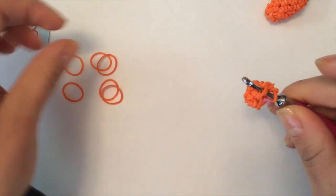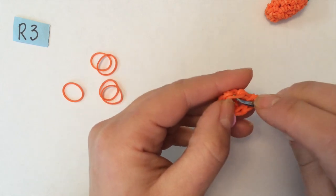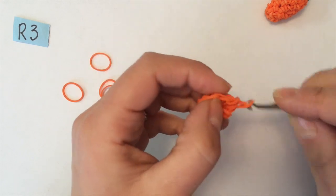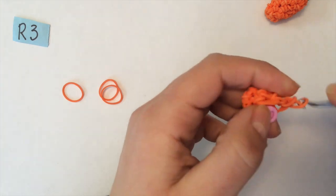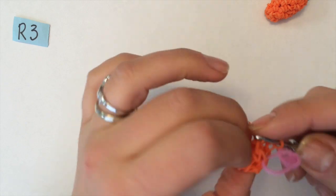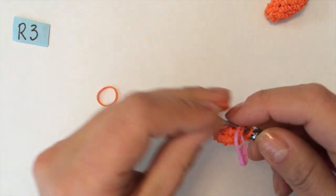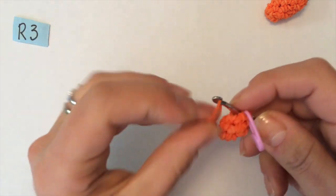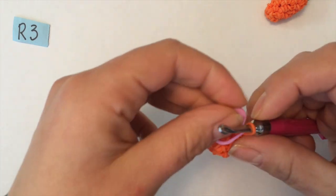Next chain: back in and repeat — one, two. Next chain: two. And one more time. Again, you should have nine stitches, and remove your stitch marker.